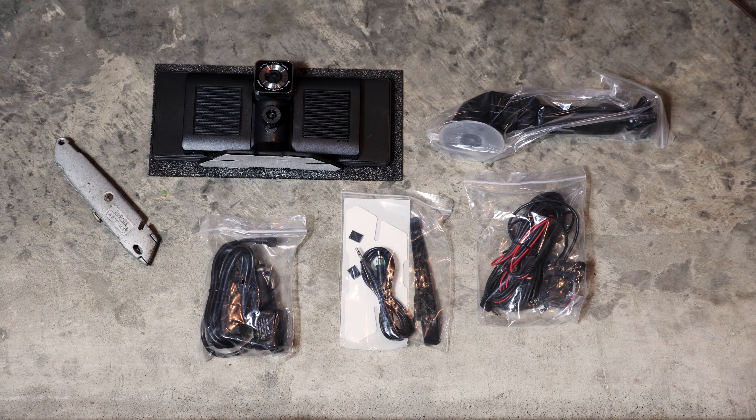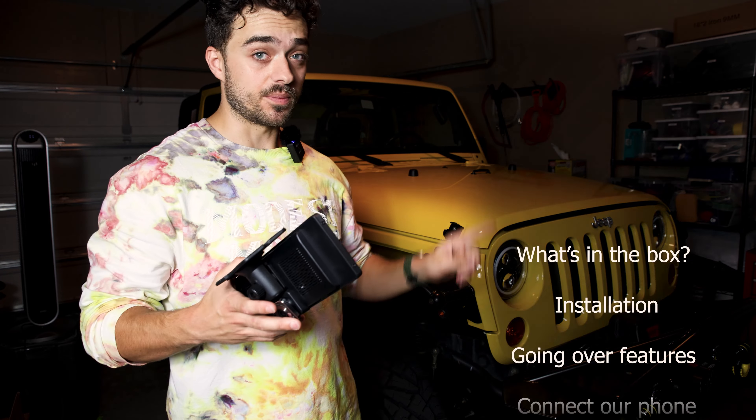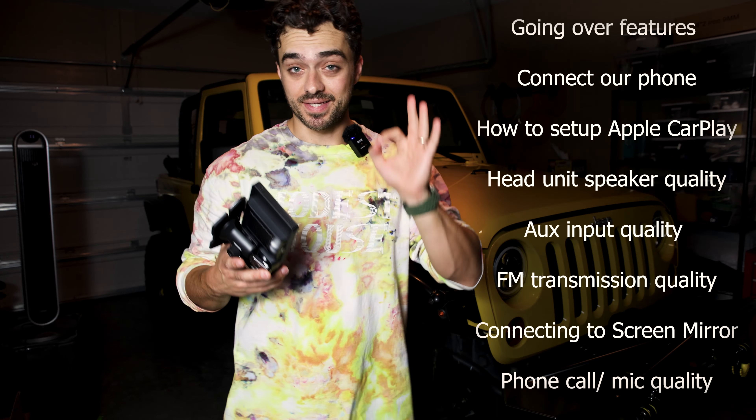This portable head unit is by Goance and today I'm going to go over and see if it's worth the money. It is a very budget-friendly head unit which should be decently affordable, but is it any good? I have a checklist of things I'm going to go over to see if it is.